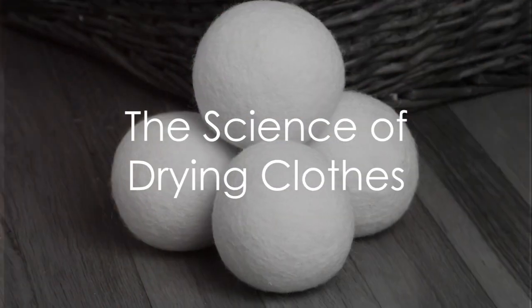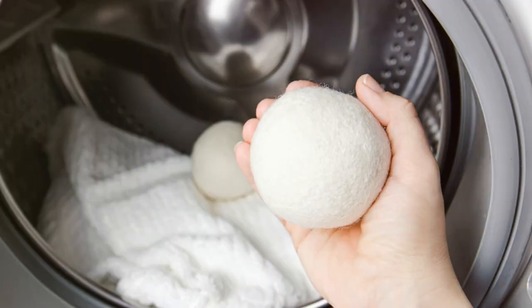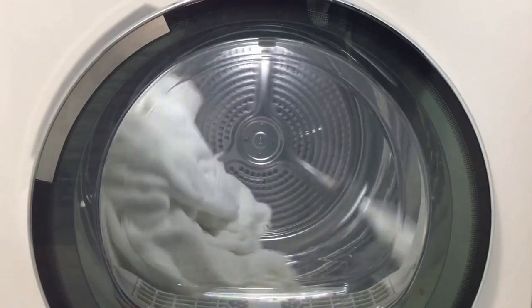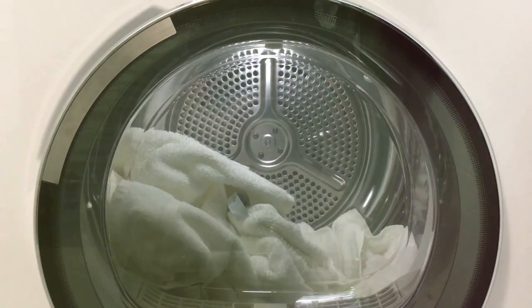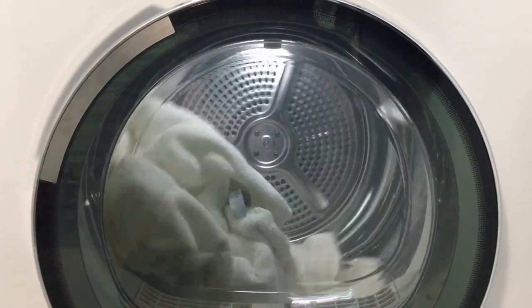Ever pondered the secret to reducing wrinkles and accelerating the drying process in your dryer? The answer might surprise you. It's not a high-tech gadget or an expensive upgrade. It's a simple yet effective tool known as a dryer ball.